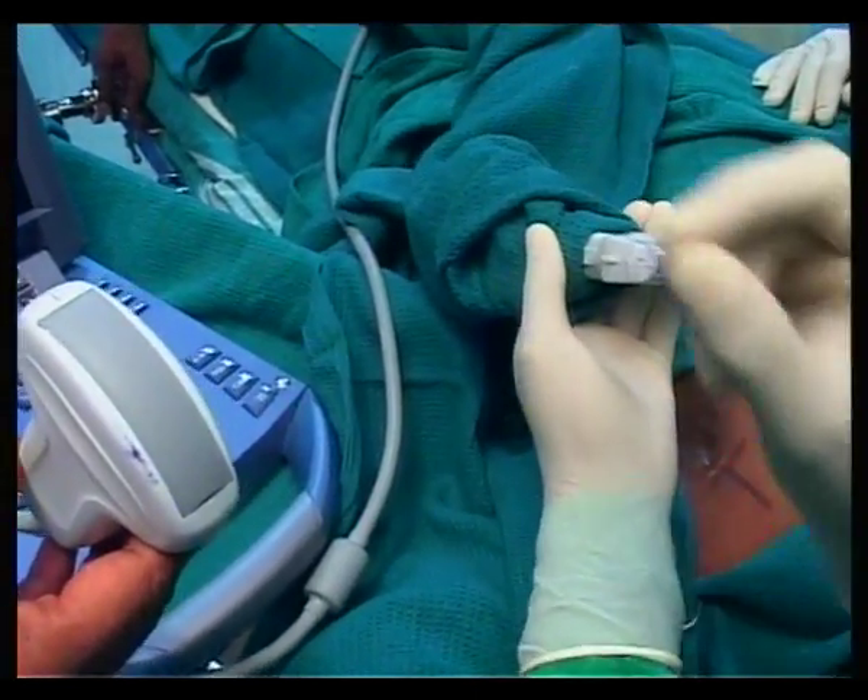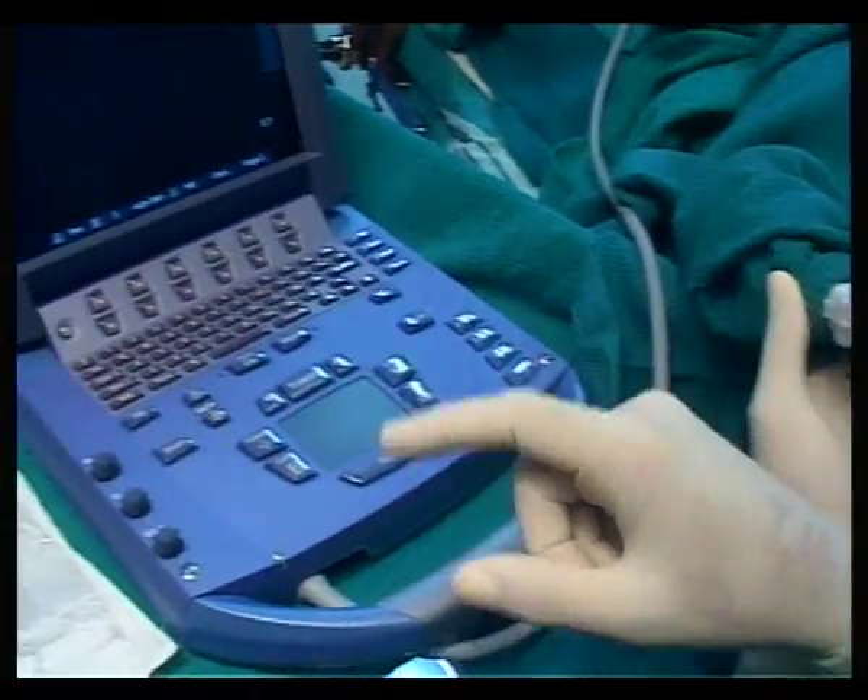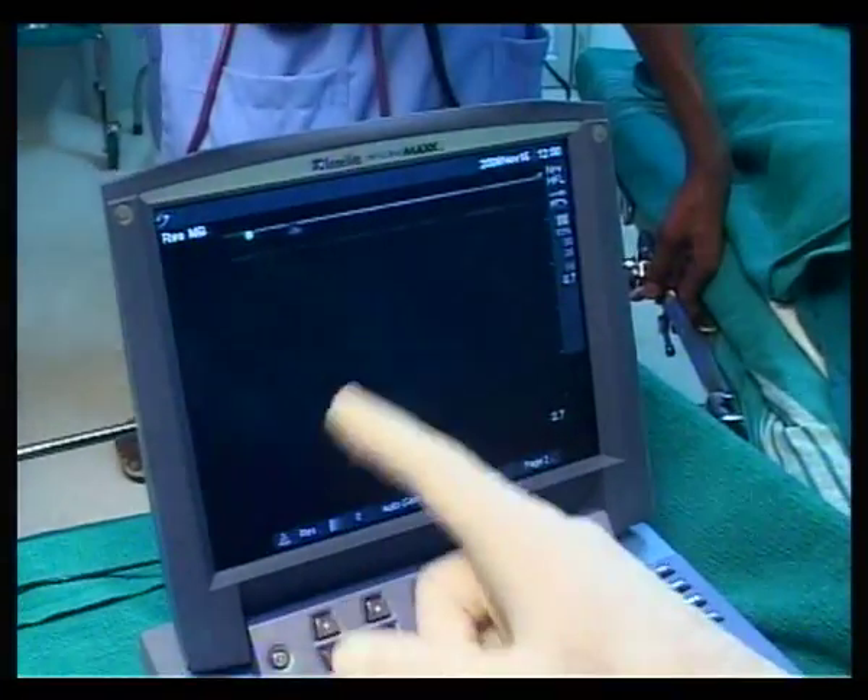If you look at the ultrasound machine screen, there is a dot which corresponds to the marker on the ultrasound probe.